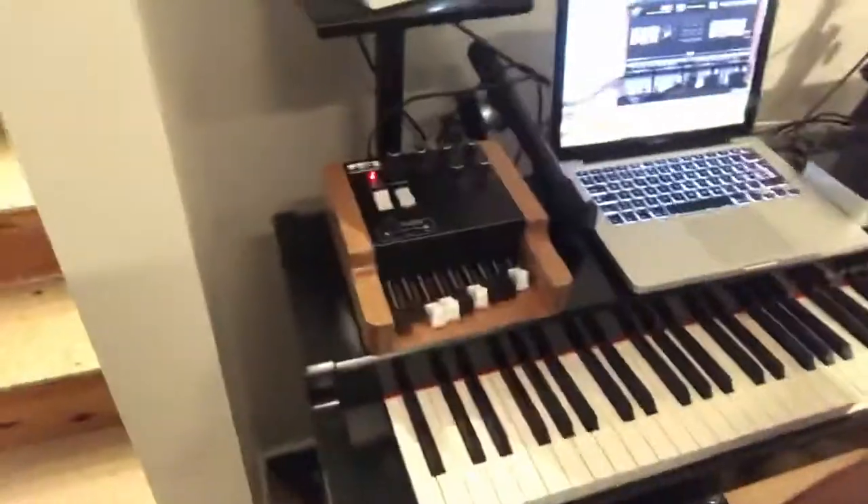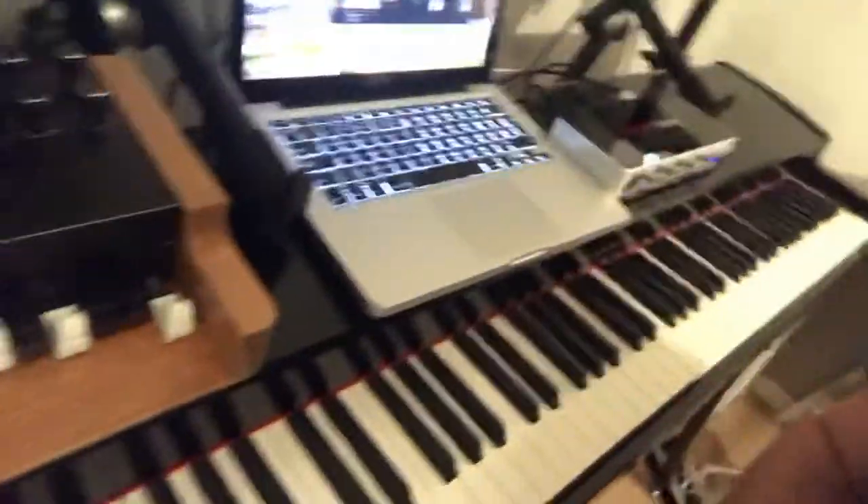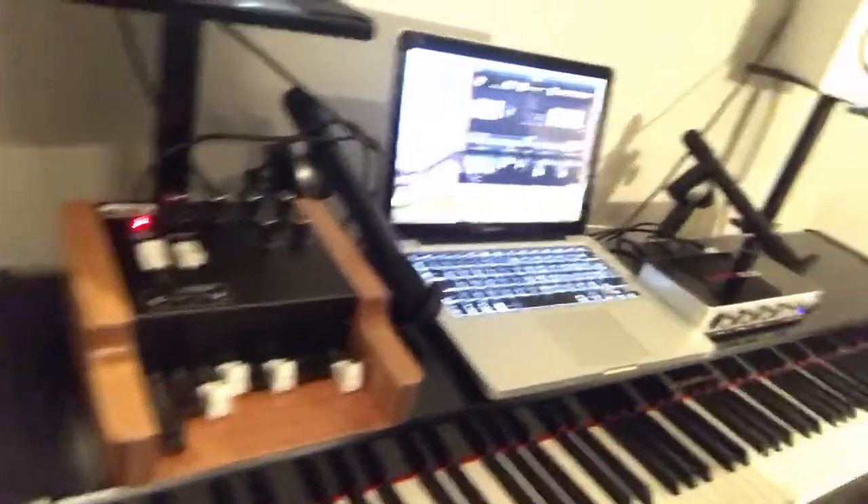As you can see, it's a small controller to put on top of the stage panel. On the back we have a MIDI out to connect to an audio interface, and USB for powering up.